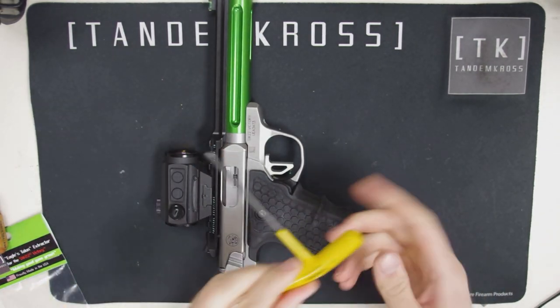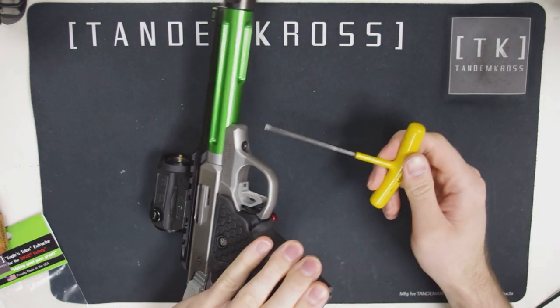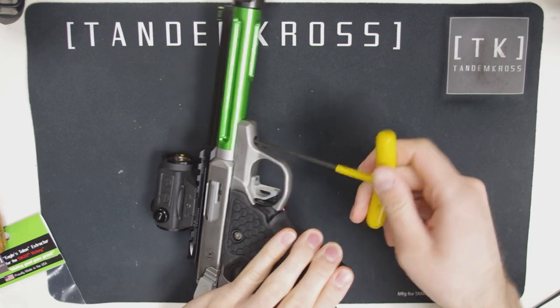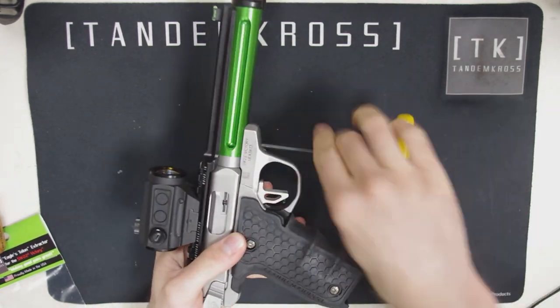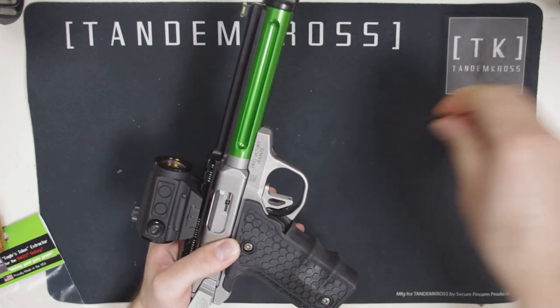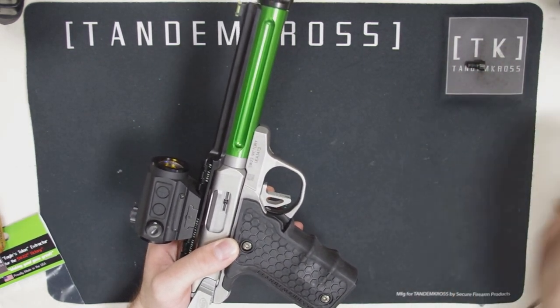First thing, get your 1/8 Allen wrench and unscrew the takedown screw that's right here under the barrel. Then take the upper off and remove the bolt.